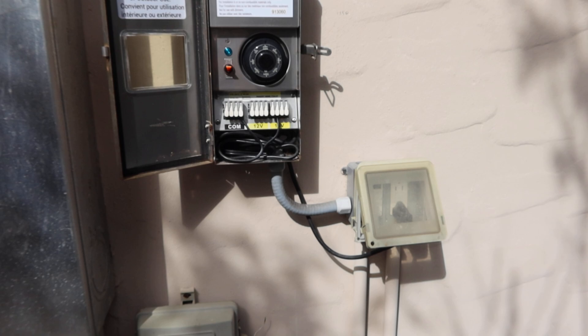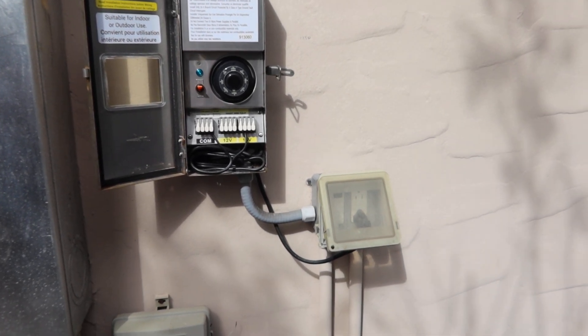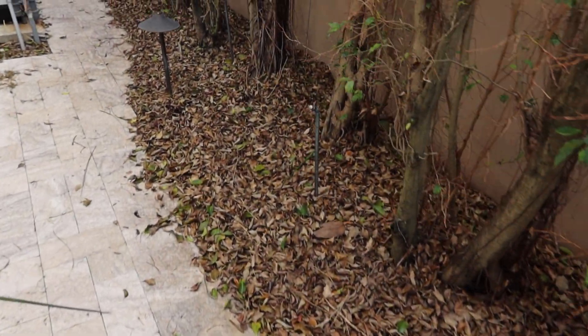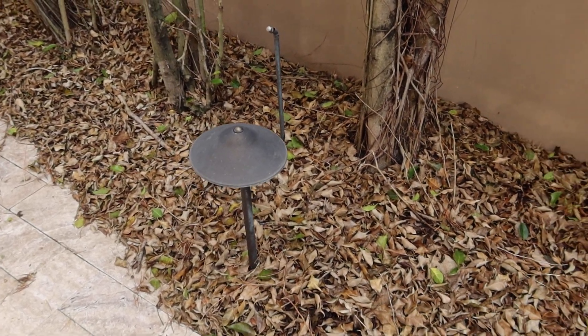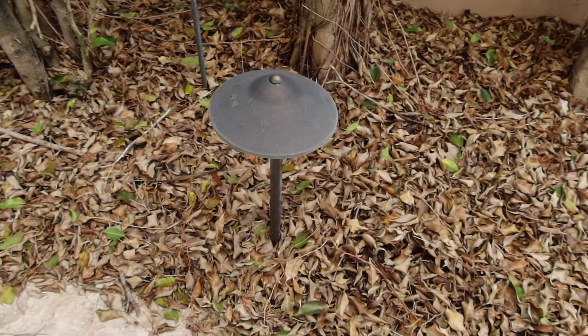There are two of these, approximately 18 of the mushroom lights that you see right there, and about four to eight of the spotlights. I believe they're brass and they're LED.